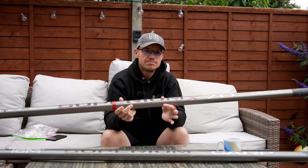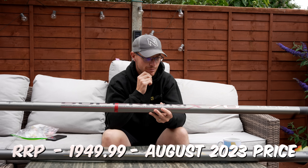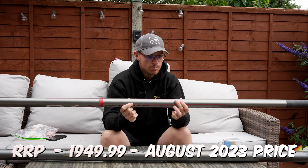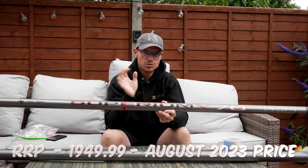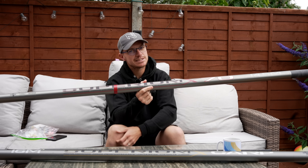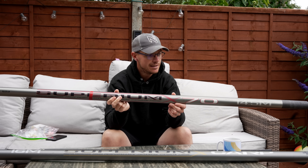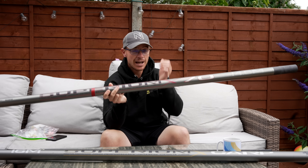The X70 — I'm not 100% sure of the current price, I'll put it on screen now, because it may have gone up — everything in life is going up at the moment. But when I first got this pole, they were just under £1,800. A lot of you were probably surprised at the time when I went for this over the more expensive flagship model, the X90. I said at the time it just suited me better, and I stick by that.